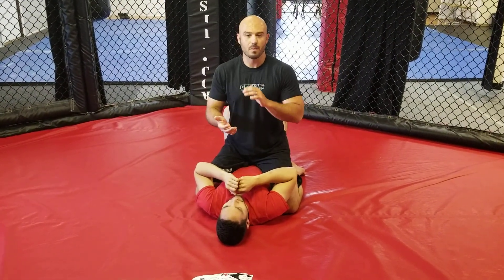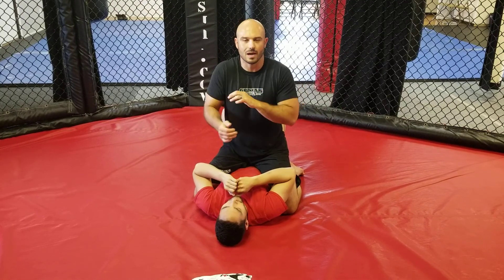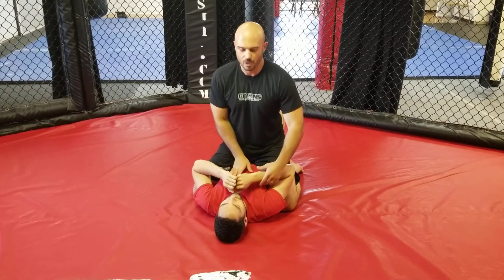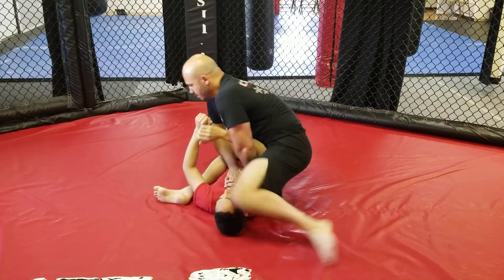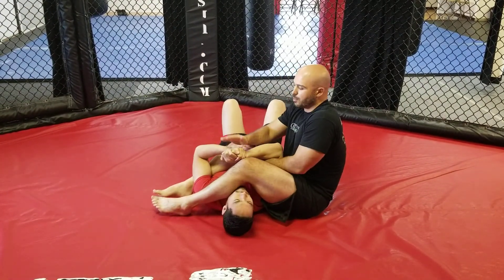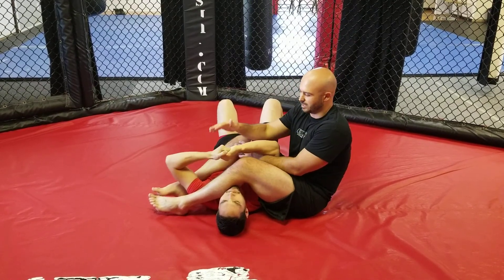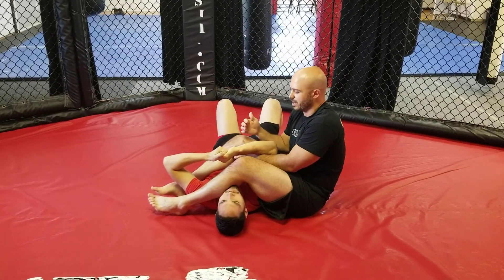We're going to go over a couple of defenses when going for an armbar if someone locks their hands together, so you can no longer hyperextend their arm. We'll end up in armbar position and the opponent locks their hands together. There are a lot of different ways to lock — we'll keep it simple with an S grip or gable grip.